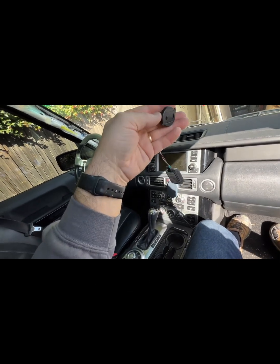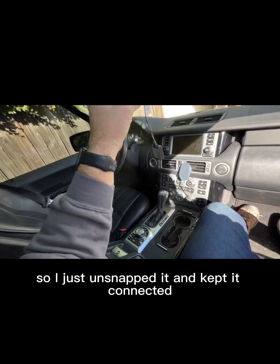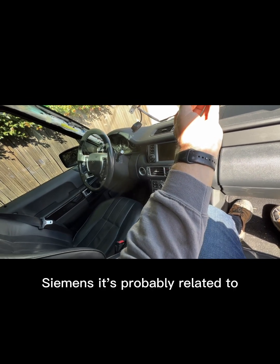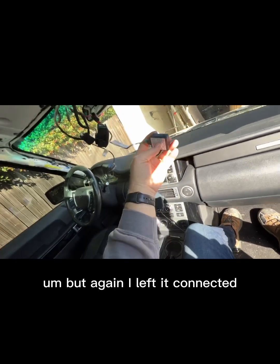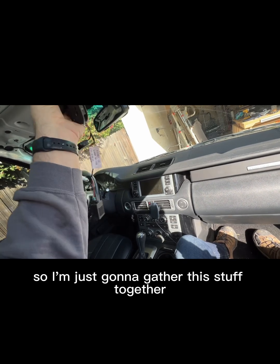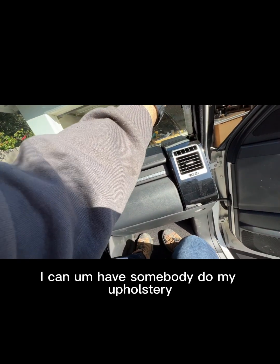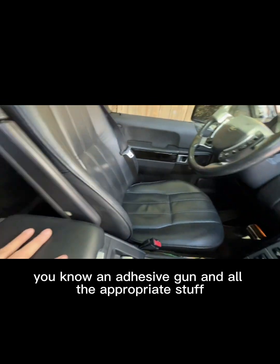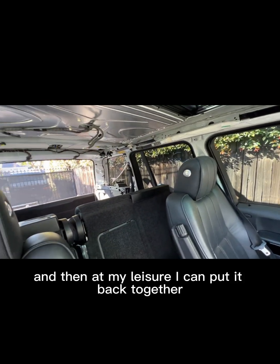This component here I believe is your microphone — I just unsnapped it and kept it connected. There's another one here, probably related to the phone system. Since I need to be able to drive this car still, I'm just going to gather this stuff together, put a zip tie up here, and then I'm not in a rush. I can have somebody do my upholstery, do it right — they can use an adhesive gun and all the appropriate stuff, clean it properly, and then at my leisure put it back together.